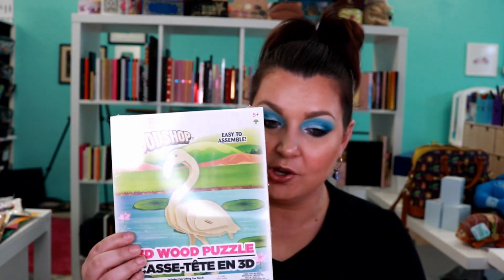Next up, I grabbed this — it's the Wood Shop 3D wood puzzle and this is a flamingo. I don't know what we're going to do with it yet but I love flamingos. Isn't that cute? So we're going to put that together and use it in an upcoming project. Again, it was a dollar.